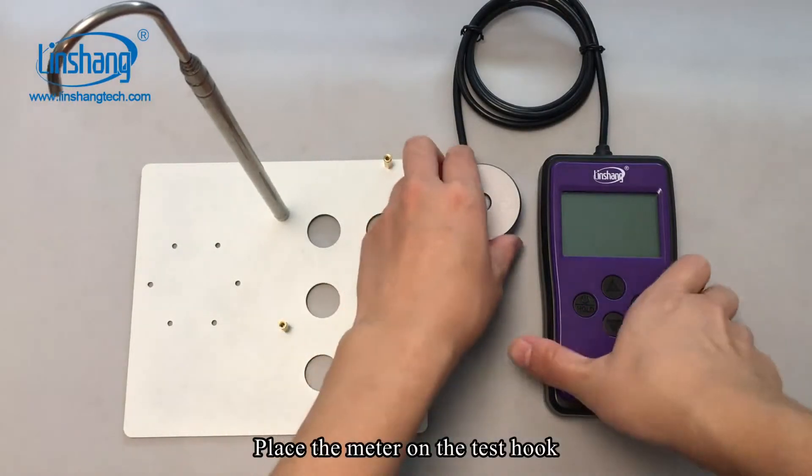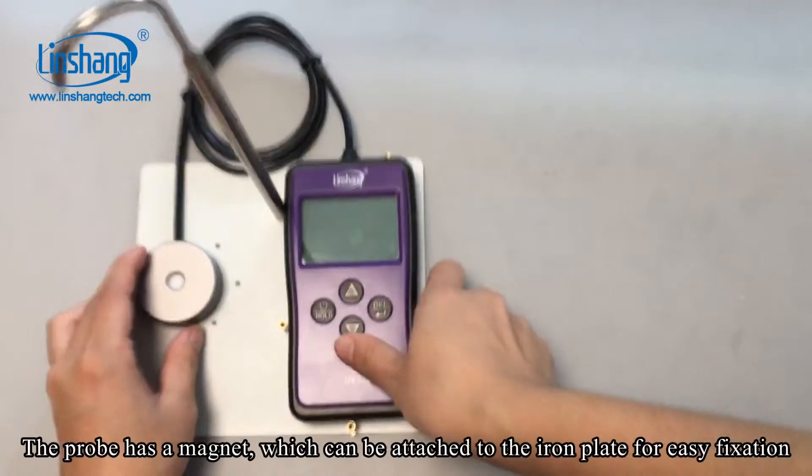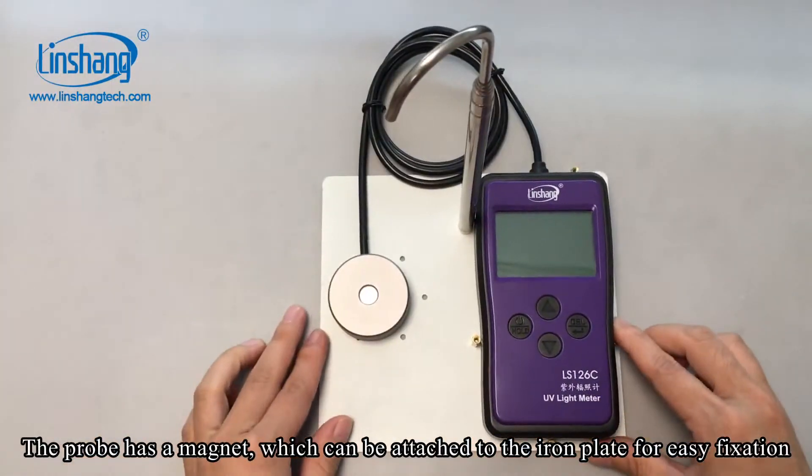Place the meter on the test hook. The probe has a magnet which can be attached to the iron plate for easy fixing.